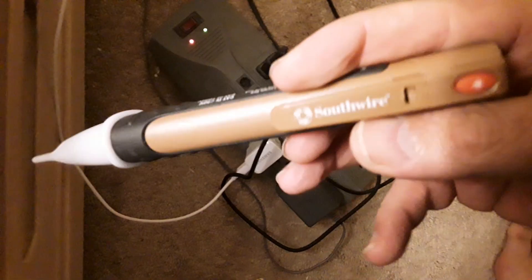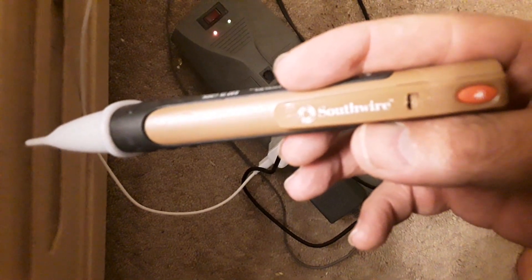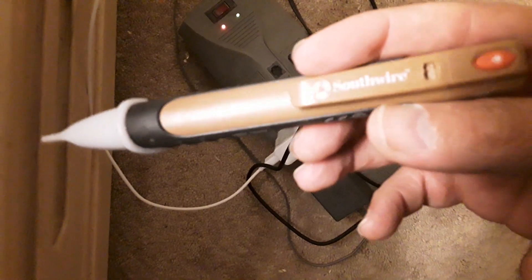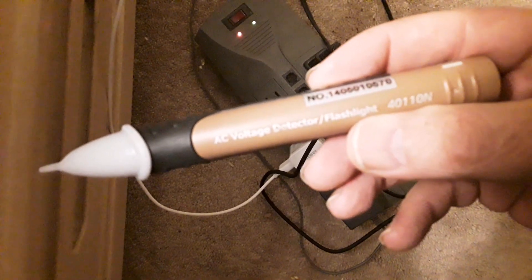So I went and Googled it, and there's a recall on this thing. A guy fell off a ladder because it didn't tell him there was power in the cord he was testing. So it's very dangerous. If you have one of these, Google it — there's a recall on it and you'll probably get a new different one if you want.